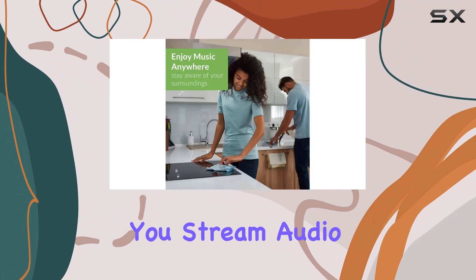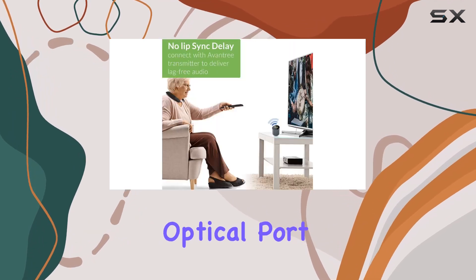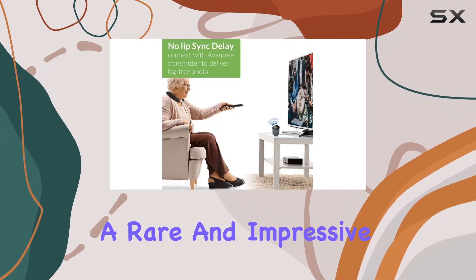And here's the kicker — it lets you stream audio to both your soundbar and headphones simultaneously from a single optical port. A rare and impressive feature.